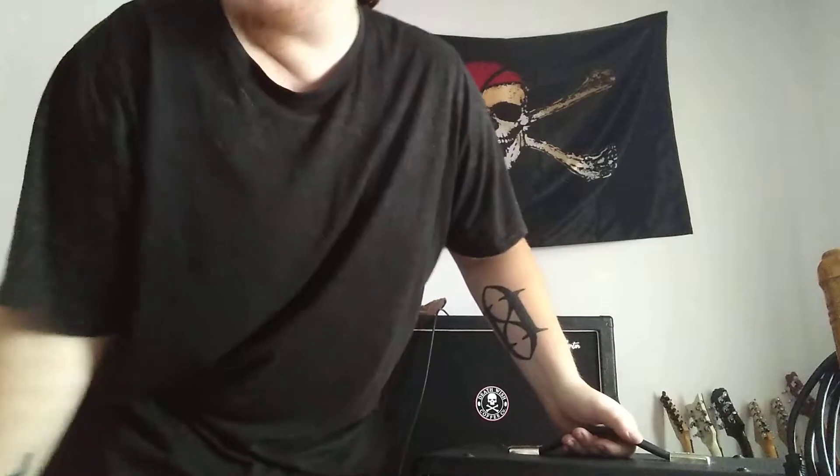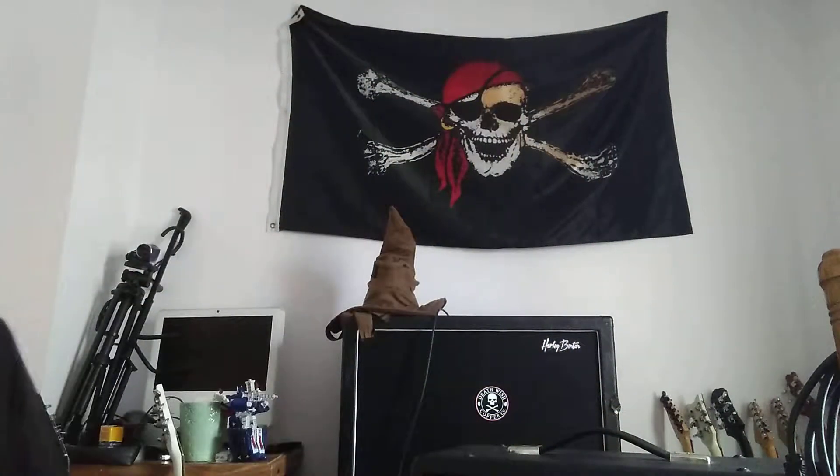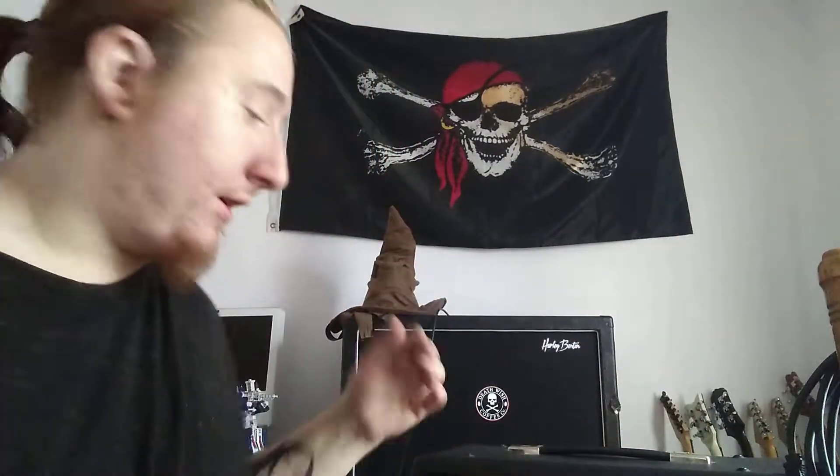I thought it was going to be a little bit smaller, similar in size to like the PV 6505 or even in between that and a micro terror. But no, it's actually bigger than the 6505 MH, which is actually my camera stand right now. But this is the Fender Superchamp X2.